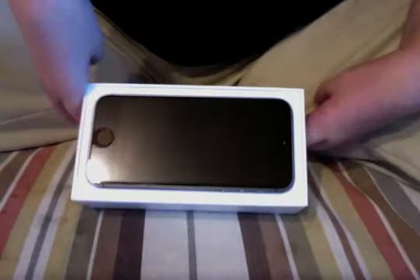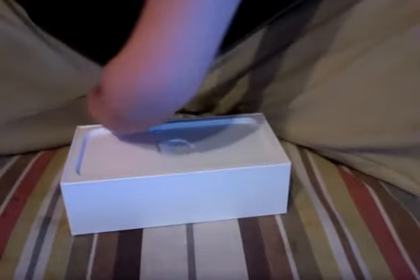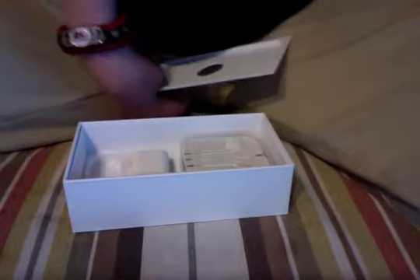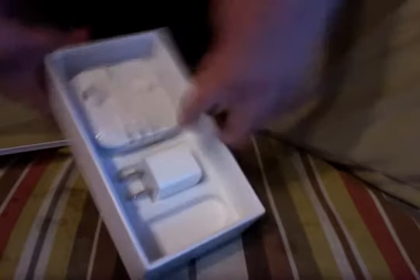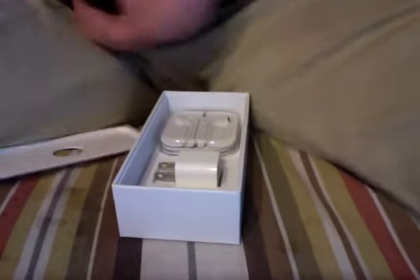So here's the phone, and yes I have a screen protector on it. Cricket had to open it to activate it, so I put a screen protector on it. Let's get into the box — we all know what's in here: Apple stickers, info on the iPhone, and here are the Apple EarPods and the wall adapter for the charger.